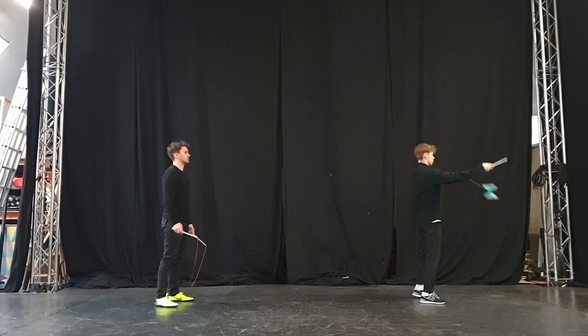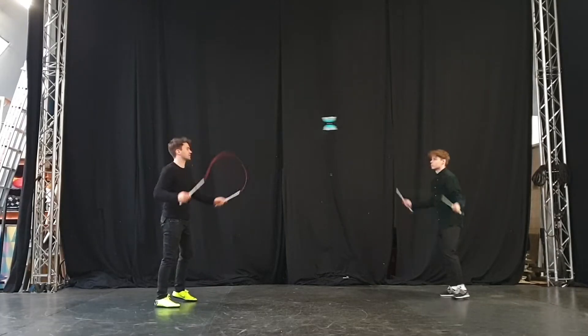First I'll explain what's going to happen. For this you will need a partner, so you need to be two people. One of you will speed up the Diabolo in vertex, and from there the Diabolo will be thrown to the other person, and then you can just go back and forth pretty much constantly if you want.